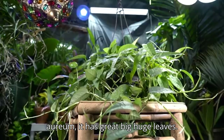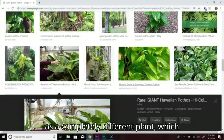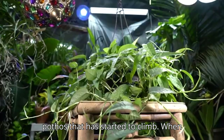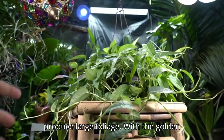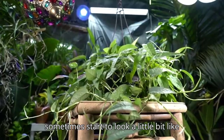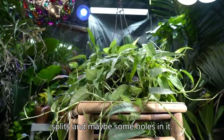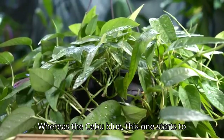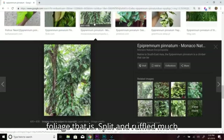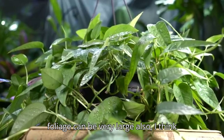When a vine can't climb anymore, it drapes and hangs down until it reaches the forest floor, then moves across the ground until it finds something else to climb. That's why you sometimes see Epipremnum aureum with huge leaves — people try to sell them as a different plant, but it's just a mature golden pothos that has started to climb. As the golden pothos matures, its foliage can start to look a bit like a monstera with some splits and holes.